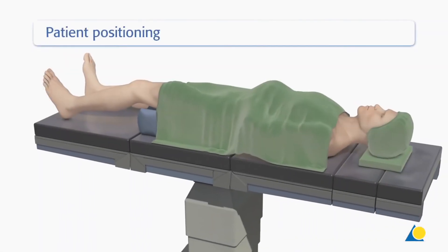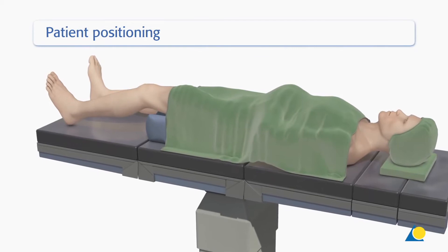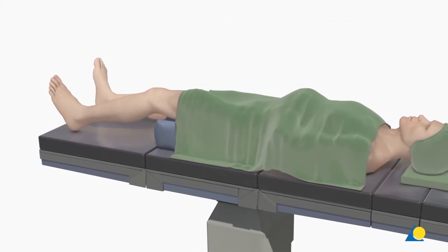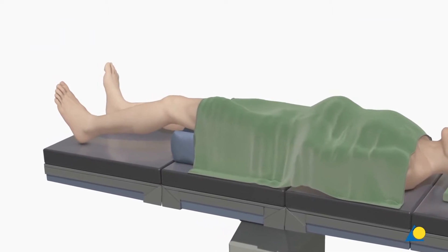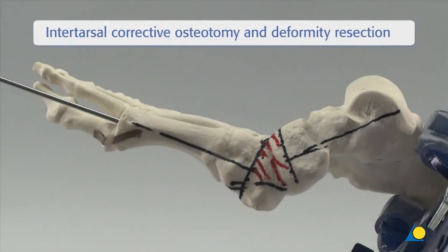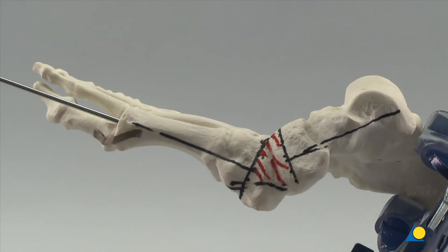The patient is positioned supine on a radiolucent table with a bump under the contralateral hip to facilitate visualization of the medial side. The 2.8 mm guide wire is inserted retrograde from the first metatarsal head to the first TMT joint, following the axis of the medial column.